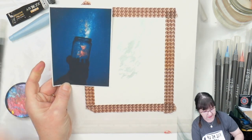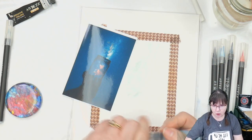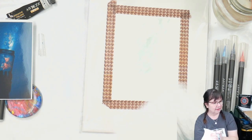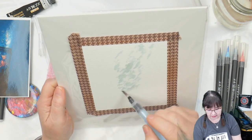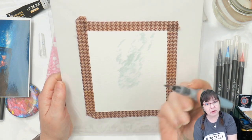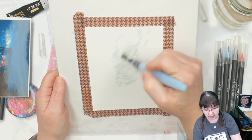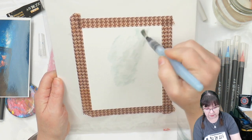I am using a water brush that has water in the handle. I did not wet the paper first. Sometimes you can do that, but with a lot of these lighter colors, if you wet the paper first the pen won't release the color onto the paper. With the darker colors that doesn't seem to be as much of a problem. I'm getting that pen wet and starting to wet a little bit of the area around, which is going to help the dark color go in.